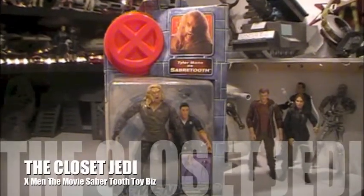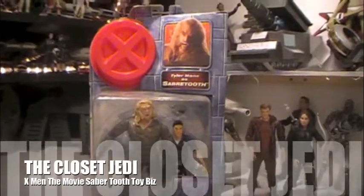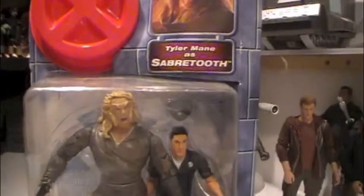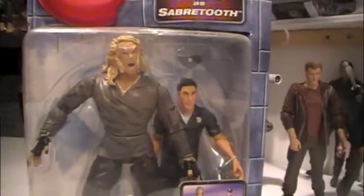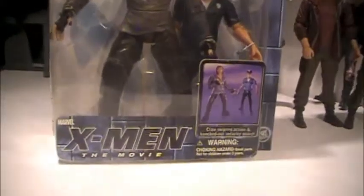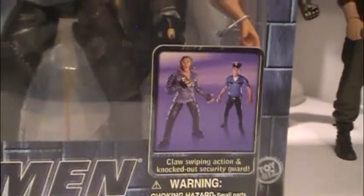There's a Closet Jedi here for another action figure review. Today we'll be reviewing X-Men the movie, Toy Biz, Tyler Mane as Sabretooth, and its packaging. It features claw swiping action and a knocked out security guard.